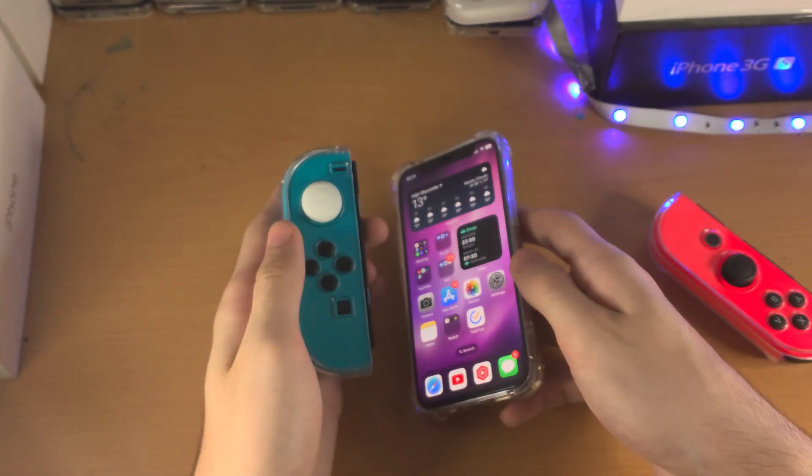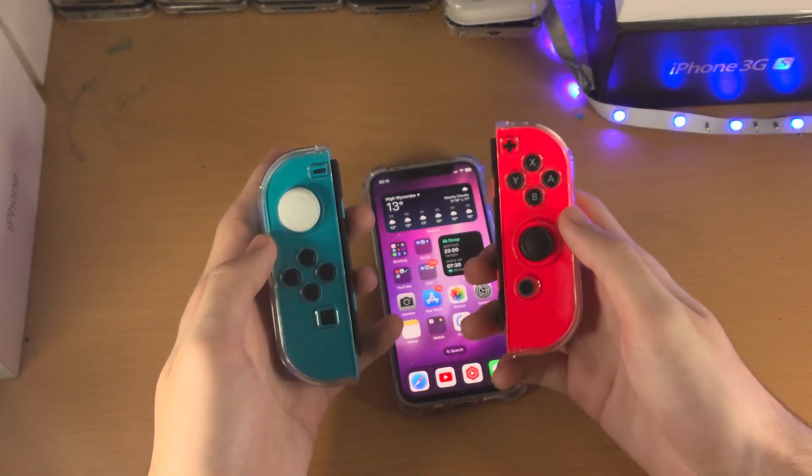Once both Joy-Cons are connected it acts like this — just like you had them on a Switch.